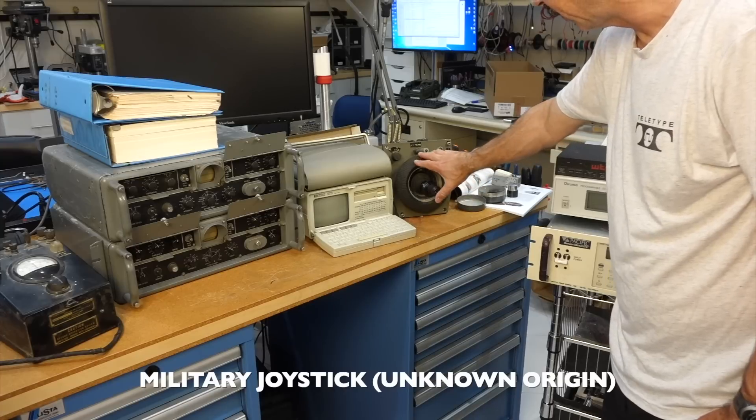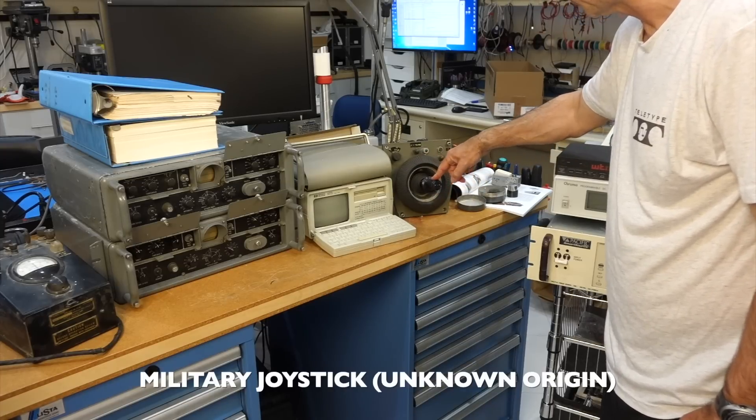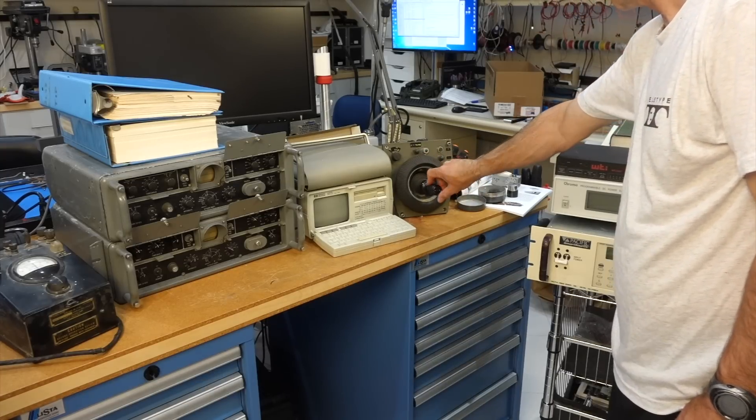Over here, a military joystick that I intend to use for moon landing simulations as the LEM joystick.